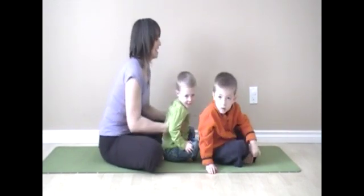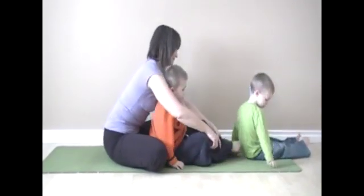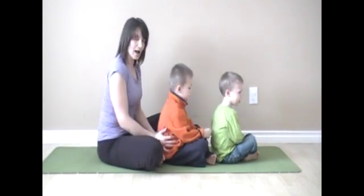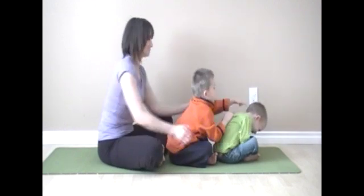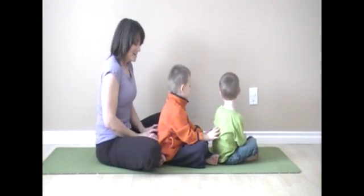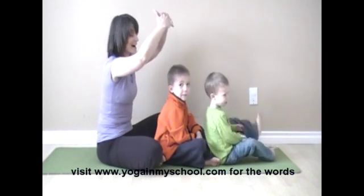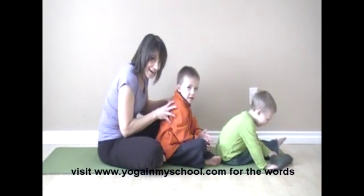We're going to switch places and do one more version of that. Very nicely done. Crisscross applesauce — we've got our choo-choo train again. This time we're going to sing the Edmonton Spider. Up in Edmonton, winters are long and cold, so this is a fun version to sing that is applicable for this geographic area. The Edmonton Spider went up the water spout. Down came the snow and froze the spider out. Out came the sun and it didn't do a thing. So the Edmonton Spider stayed frozen until spring.